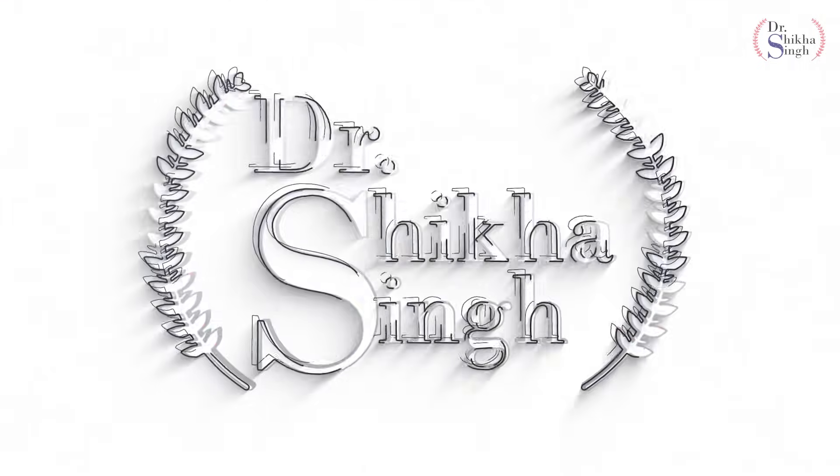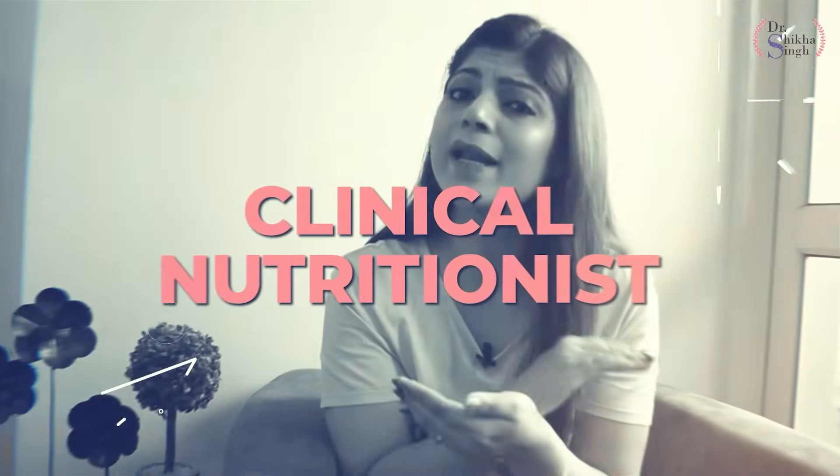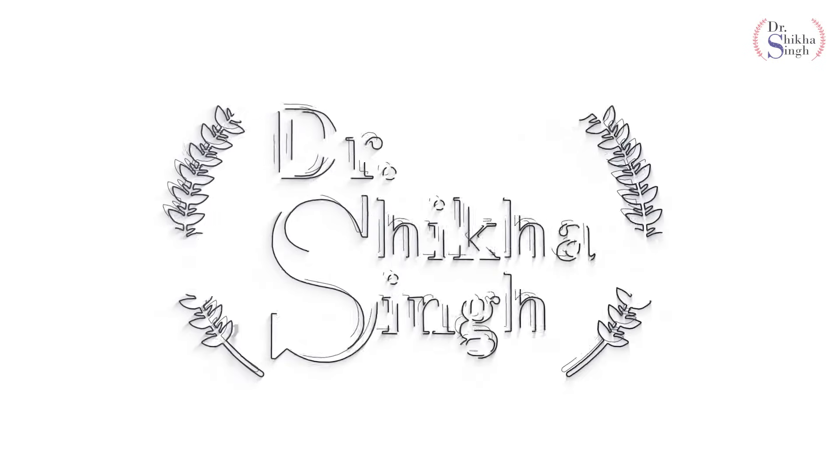Hello and welcome back to my channel. I am Dr. Shikha. In today's video, I am bringing you 5 lunch recipes. Many of you have requested options for lunch and what you can eat to get very good weight loss. So today I am fulfilling your requests — 5 lunch options which will give you amazing weight loss. Let's go to my kitchen and see how I make my weight loss lunch.